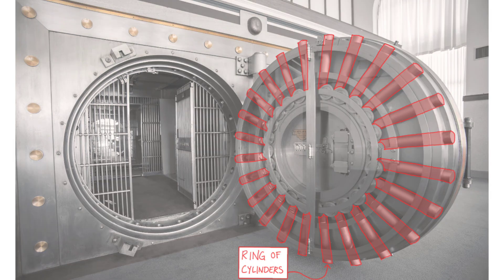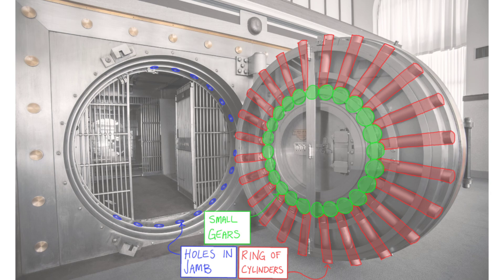Round vault doors have a series of cylinders forming a ring around the circumference of the door. When the door is locked, the cylinders extend from the perimeter and into holes in the door jamb. This creates a seal that's far stronger than what you get from a hinged door with a lock. When the cylinders are engaged, there's really no way to break through the door other than picking the lock. Each cylinder is controlled by a small, dedicated gear which is moved by a much larger central gear. As the central gear rotates, all of the smaller gears are engaged simultaneously, which extends all of the cylinders at the same time.